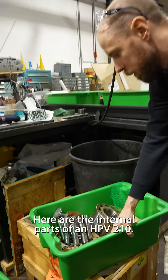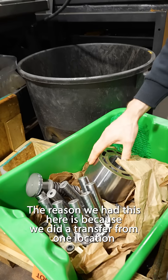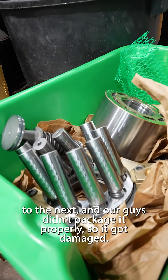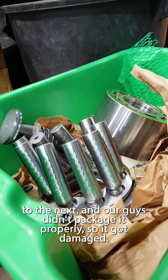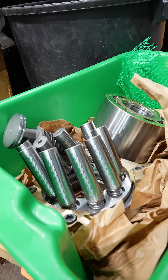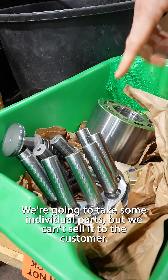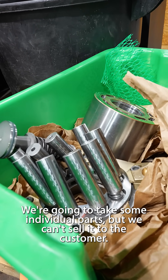Here are the internal parts of an HPV 210. The reason we have these here is because we did a transfer from one location to the next and our guys didn't package it properly, so it got damaged. We're going to see what we can do to maybe put it into our remand program. We're going to take some individual parts, but we can't sell to the customer.